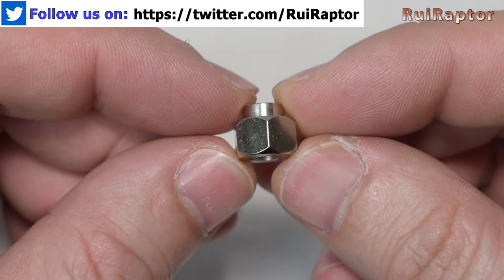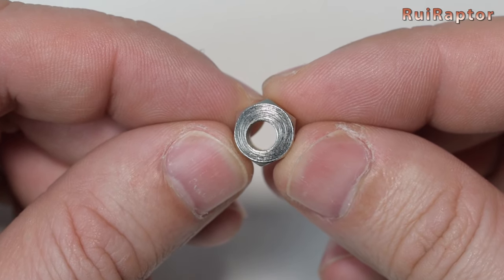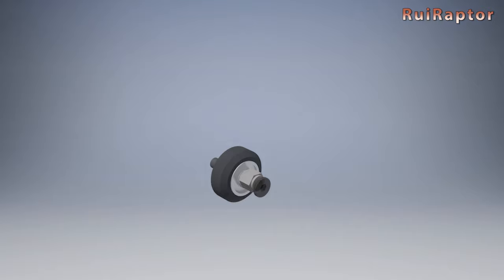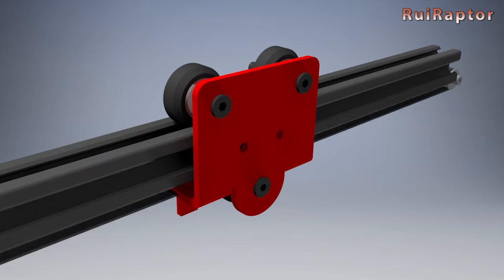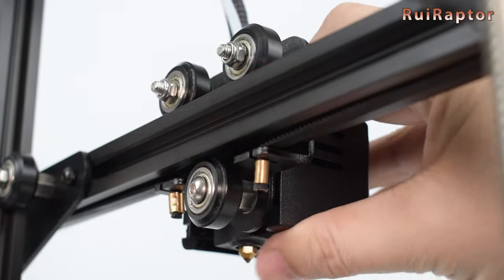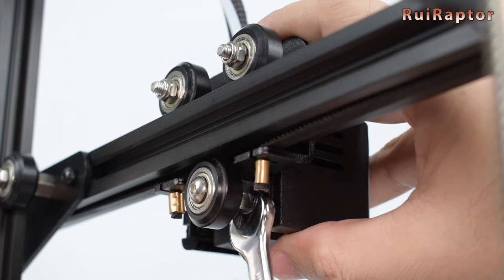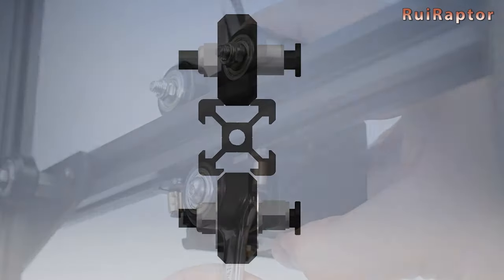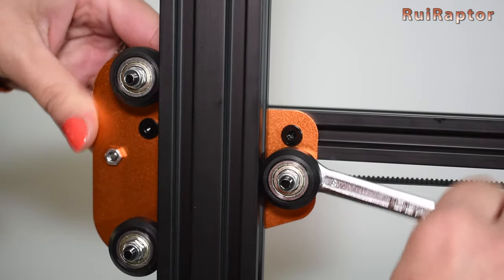As you can see, these parts have the hole deviated from the center, and this is not done by mistake. When you rotate these eccentric nuts, they will move the wheel closer to the profile or away from the profile. There is no way to know which direction to turn, because it depends on how the eccentric nut is oriented, but you can feel when turning if the grip is getting better or worse.